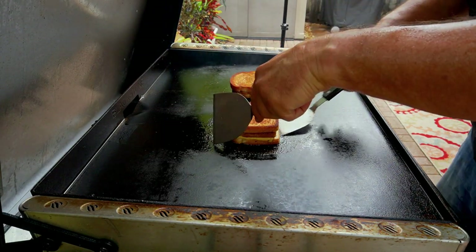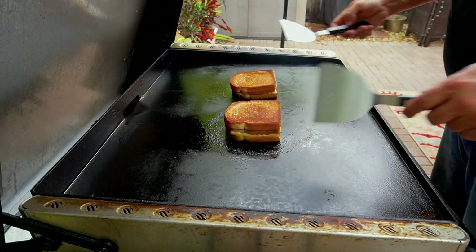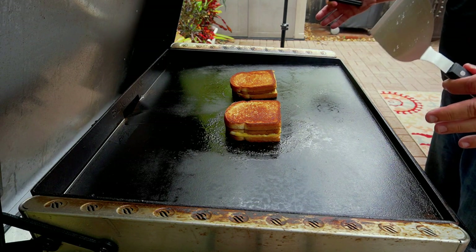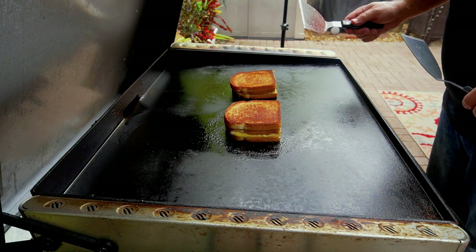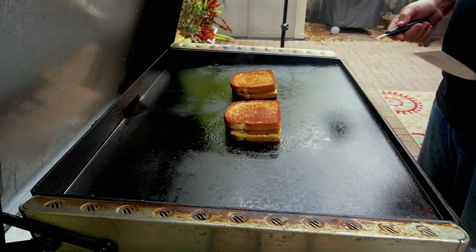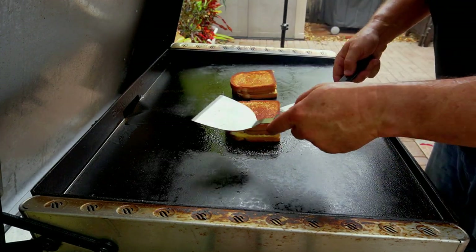Oh my god, that looks so good! We are getting rained on right now and I'm doing my best to keep the camera dry. These are basically done, so I'm pulling them off — mayo on the left, butter on the right — and then we're gonna give it a taste test.